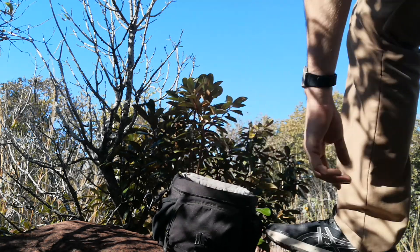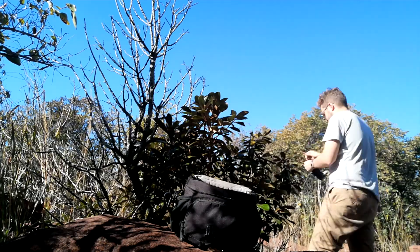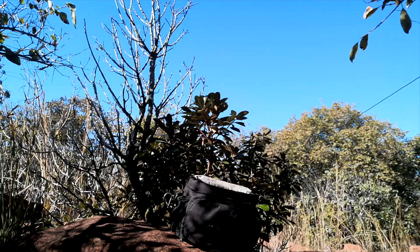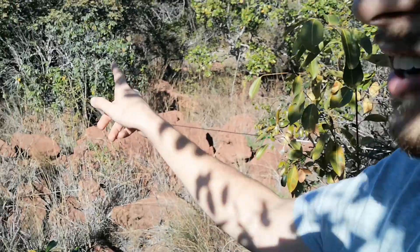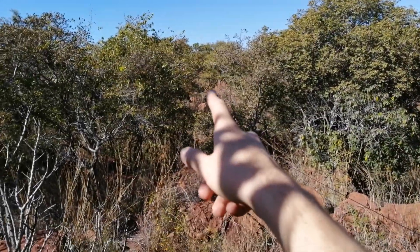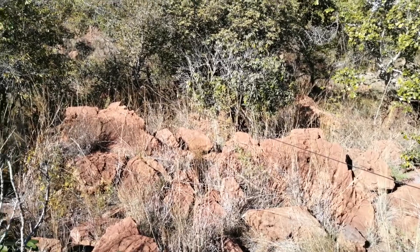Setting up the antenna now. Okay, that took way longer than it needed to. But here's the antenna — that black wire running around. It's connected to a tree over there. Not the best terrain for an antenna setup — the tree is not very high — but I'm hoping the elevation helps.